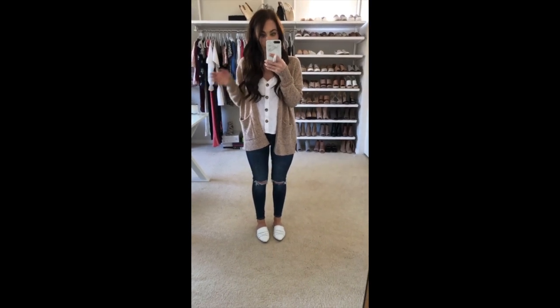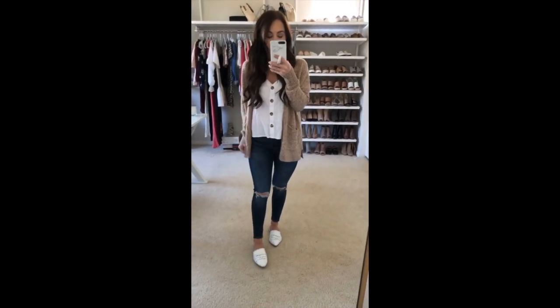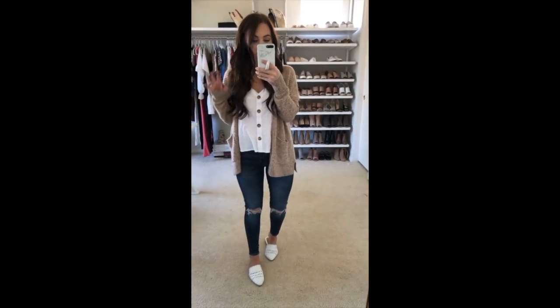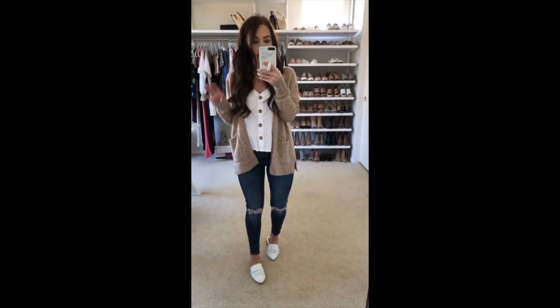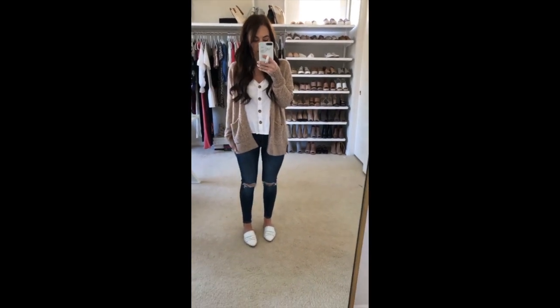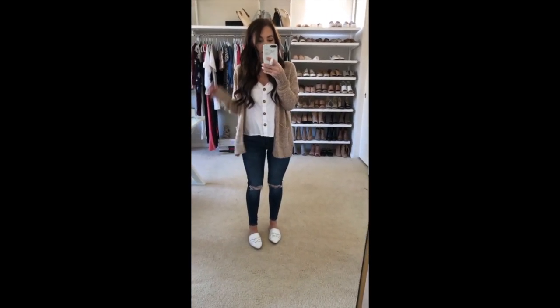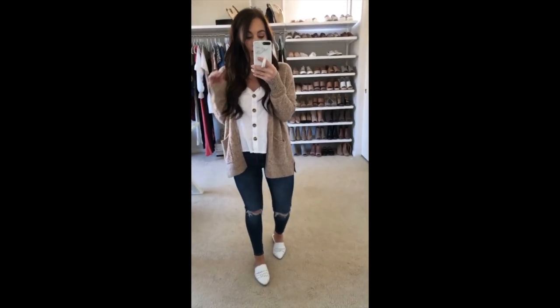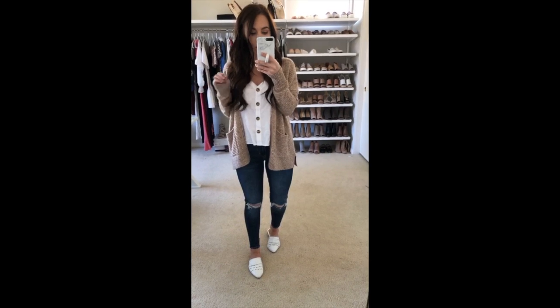That's all — I hope this was really helpful! I will save it as a highlight, and again all of the outfit details — the tops, shoes, and everything — are on the blog today as well, with more details on all the denim. All of these are awesome pairs under a hundred bucks.